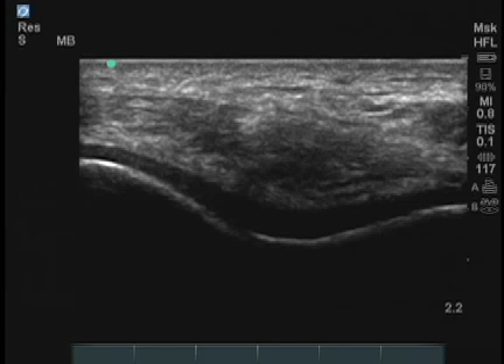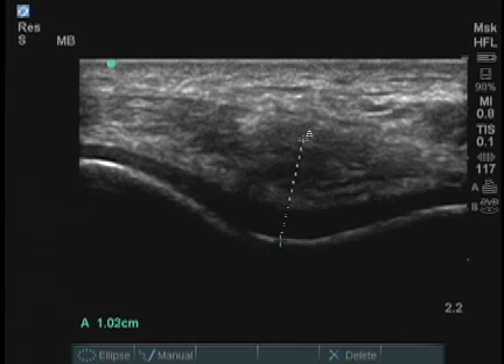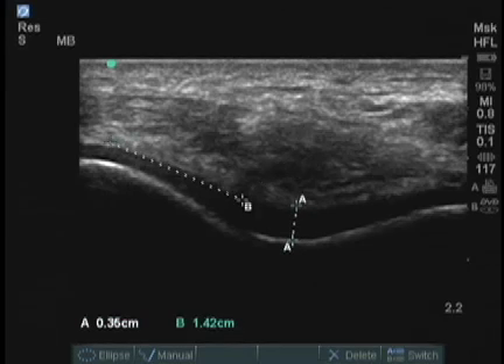By freezing the image, I can now measure the cartilage thickness. I press the caliper button and I locate the center of the cartilage and I can measure the distance of cartilage thickness. I can measure the cartilage thickness at the point of each lateral condyle and compare these to normal values.